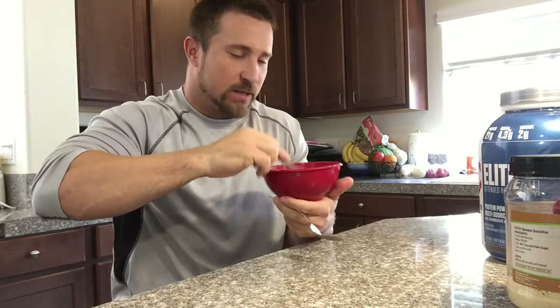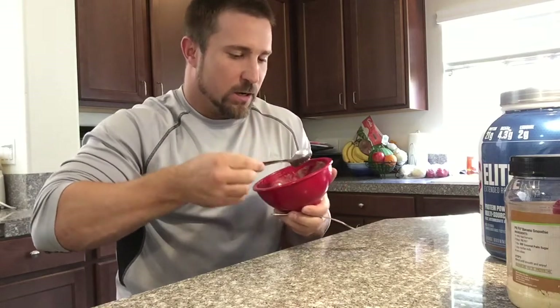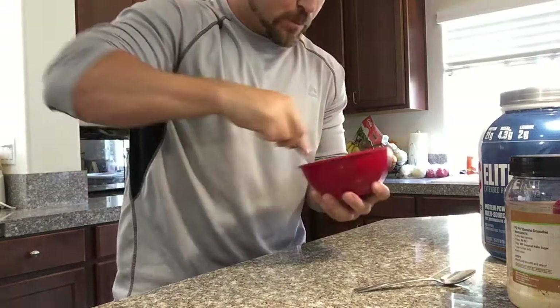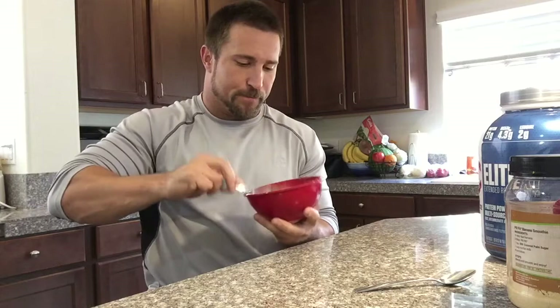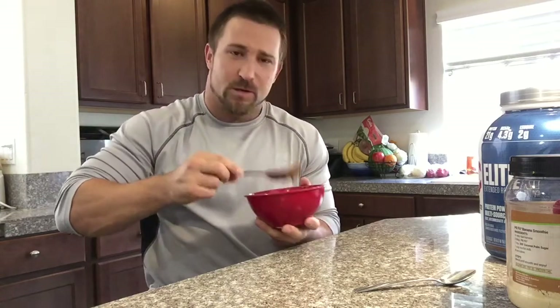You might need to use your spoon to scrape the powder off the sides that didn't get mixed in. Whisk it up real good so it's all blended together. You know, a mixer might work real good, or an actual whisk instead of a fork, but I like to do things how I like to do them - just grab the fork and go to mixing, that's the easiest thing for me.